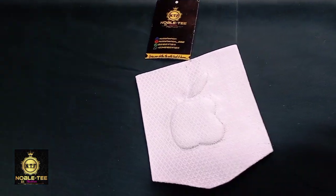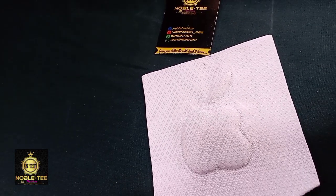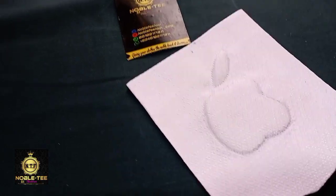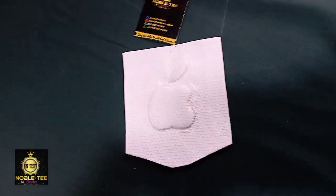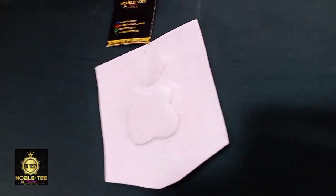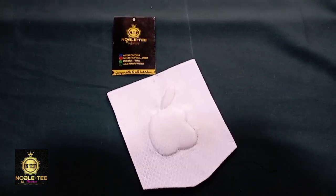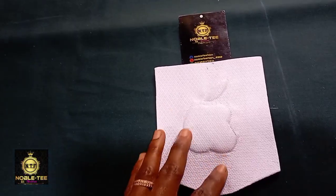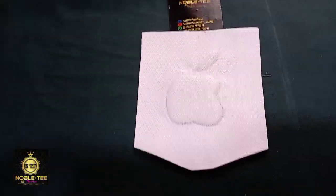Hello guys, you are highly welcome. In this video I'll be showing you how to cut and sew this apple patch pocket on the senator dress. Fashion is very sweet — imagine you sew this kind of pocket on your clothes and people will be like wow. On this video I'll be taking you through the step-by-step method on how to achieve this patch pocket.